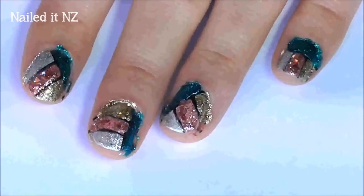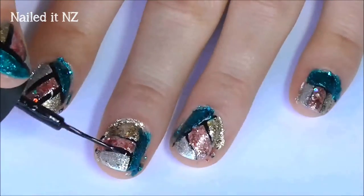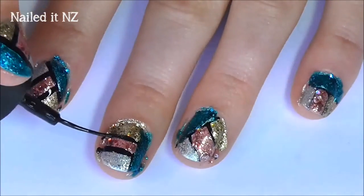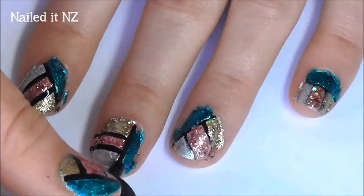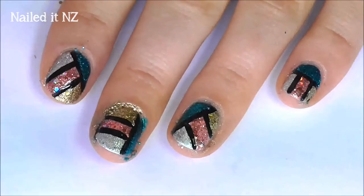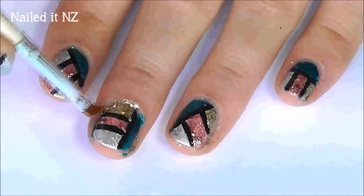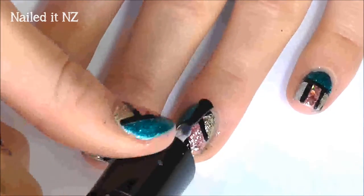I also add another layer of the glitters just to make them stand out a little bit more. Now you just need to retrace over the black stripes you did before. Clean up can be a mission for these glittery polishes, so either do it straight away or just leave it and get it off in the shower. Add a top coat and you are finished.